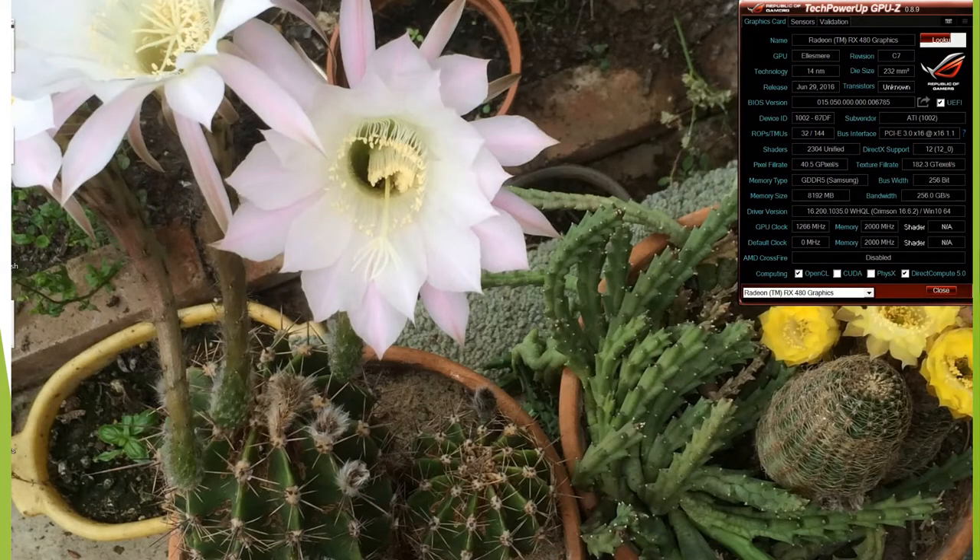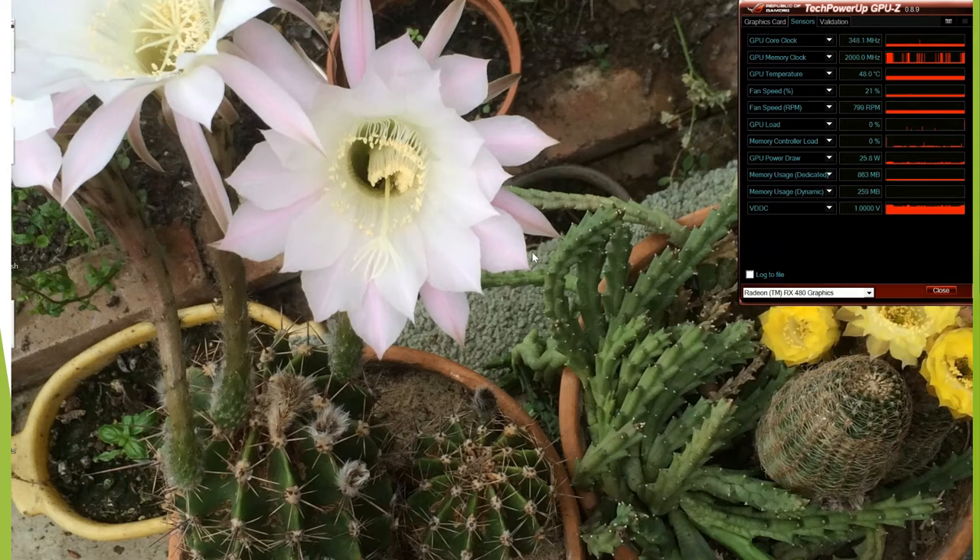Hi, this is a quick look at the sensors for the RX 480, which has been installed on my PC yesterday. As you can see, at the moment the graphics card is doing very little - the wattage used is about 20 to 30 watts at most.